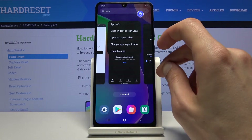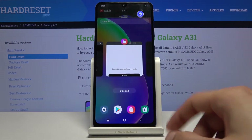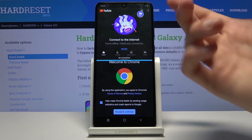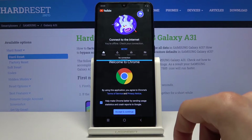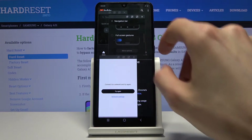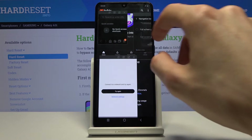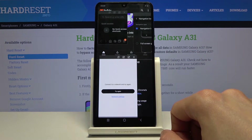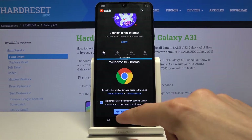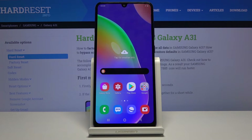You can also open a Split Screen view from the Recents menu. This brings the first app to the top and the second app you choose goes below, so you're using two apps simultaneously divided on screen. You can still interact with both, and everything is fully usable. To close it, go home, then tap the X to quit the split screen.